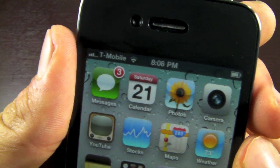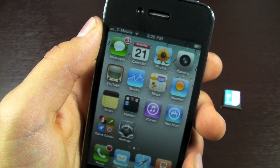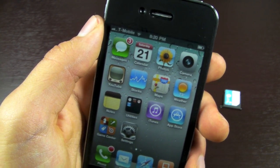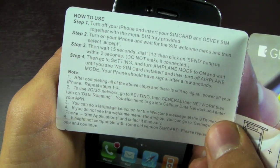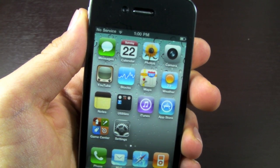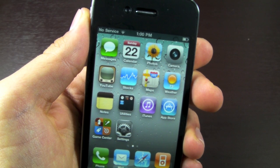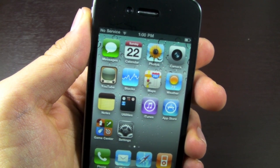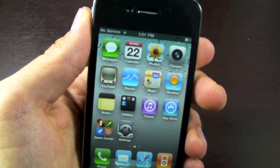And there we go — we now have the T-Mobile logo. This is a tethered unlock since you have to redo all the steps every time you reboot your iPhone. They do provide a little pamphlet you can pop in your wallet. If you're in an area without service, you don't have to worry about rebooting — your iPhone will automatically find the service without having to do any of that.